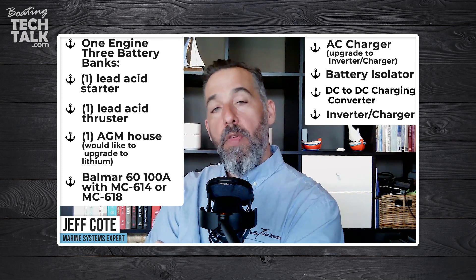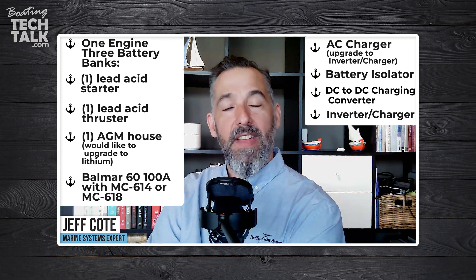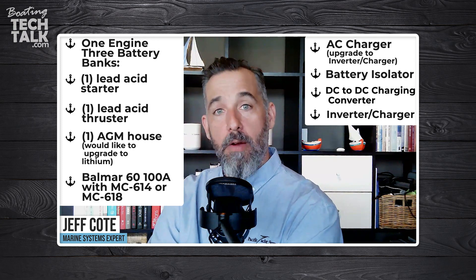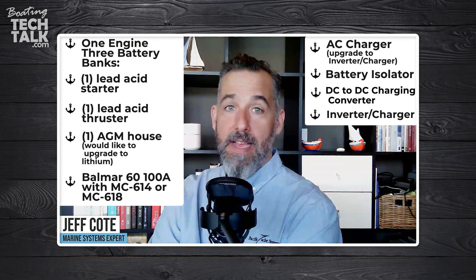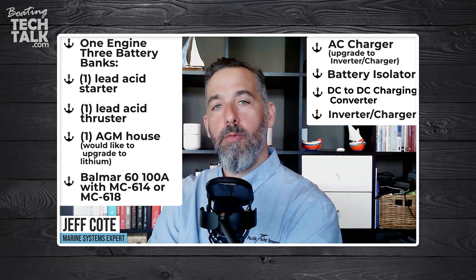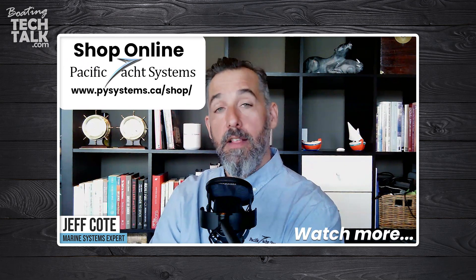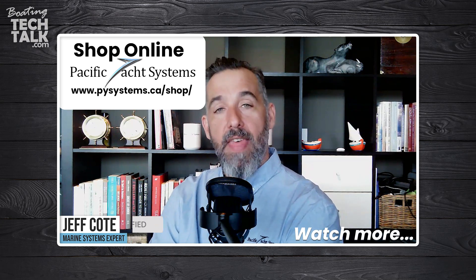With the setup described, you're pretty well protected for having different charge voltages to different battery banks and having all the alternator power directed to your lithium. But if your lithium BMS decides to say 'enough,' you might lose your alternator in the process — that is one downside. If you're curious about more lithium setups, search our website — we've got lots of configurations and videos that will be helpful. Great question, Matt, and thanks for asking.